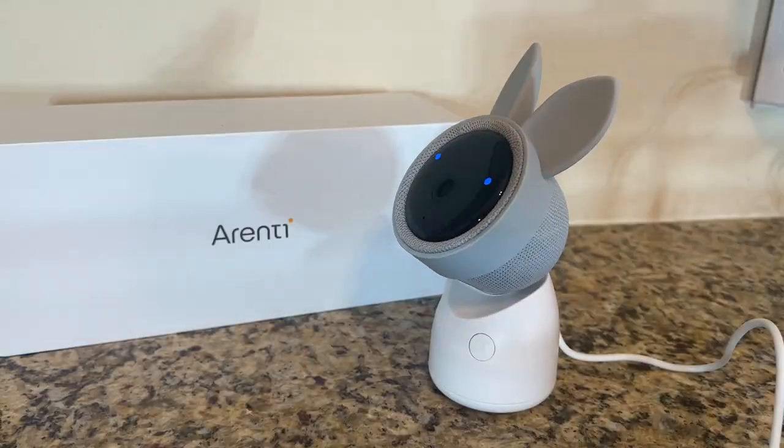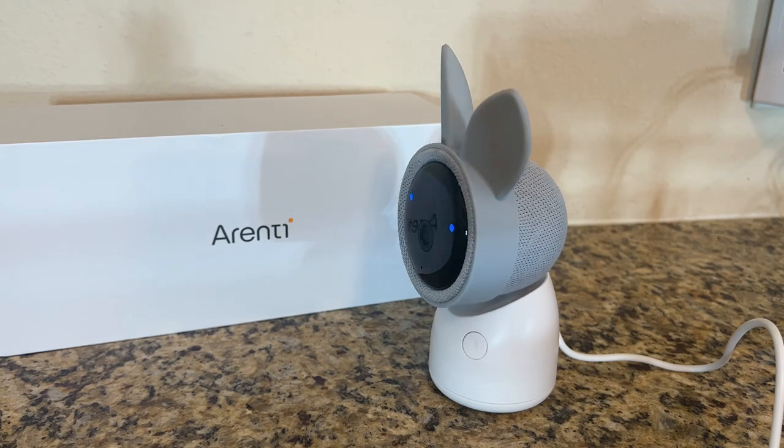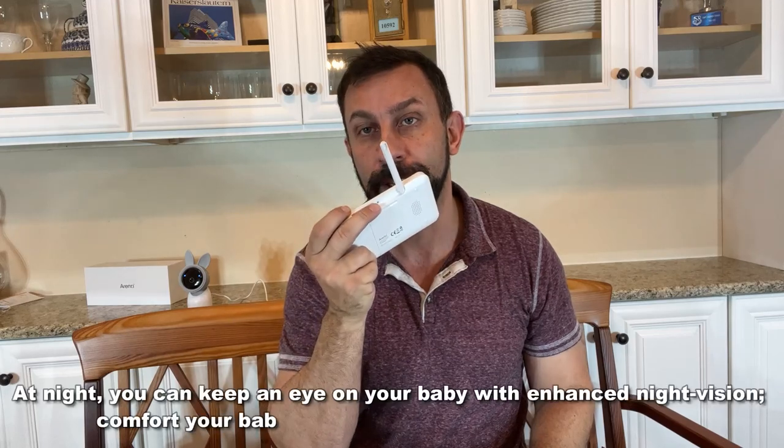Once this thing is powered up, you're good to go. The 355 by 60 degree pan and tilt makes it so easy for you to see what's going on and control the device easily with a remote that's just like your old school Nintendo. It's easy to use, works on your network, and on top of that, lots of functions, including the two-way audio.